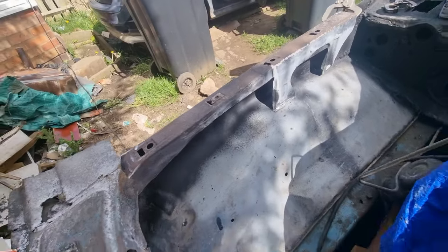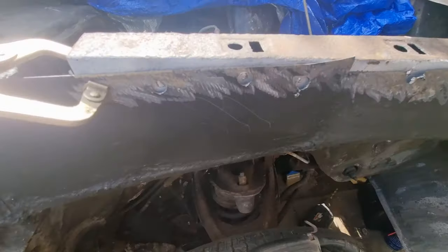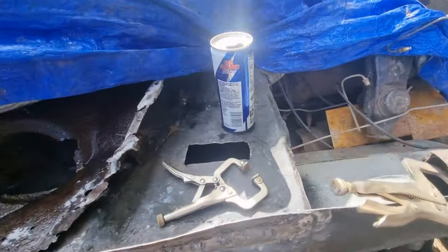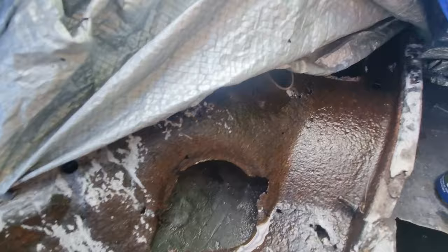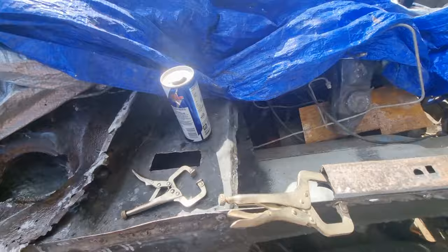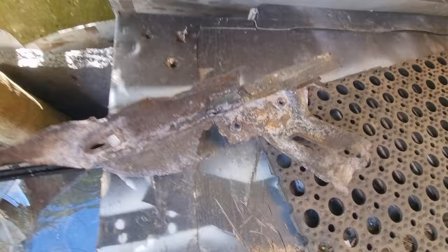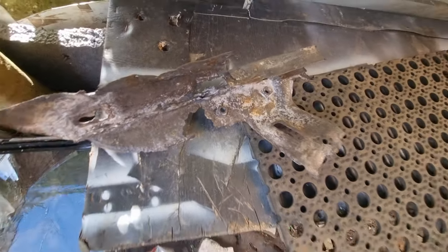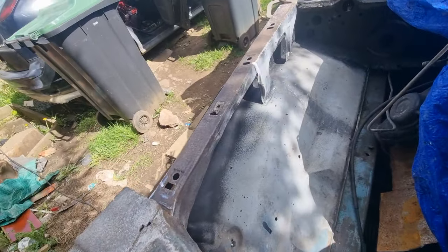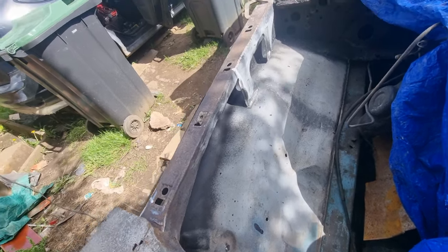I've got some spot weld holes to do, even though I'm going to give it a weld across there anyway. I've got three to do. I've got to repair the piece that goes here, so I've chopped it off. I've got to rebuild that, but I want to test fit the wings first, so I'm only going to put a few spot welds in for now. I'll get back to you when I've started doing that.